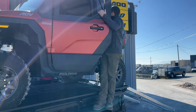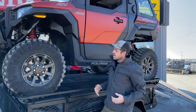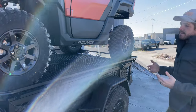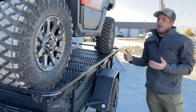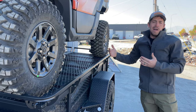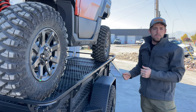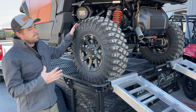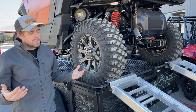Some of these new side-by-sides are getting pretty big. For our eight-foot model, this one barely fits — it's tight. We want to show you an accessory that will allow you to fit this side-by-side on there a little more comfortably, or even some of the longer wheelbase side-by-sides. A lot of these bigger two-seat models will fit on the eight-foot version.